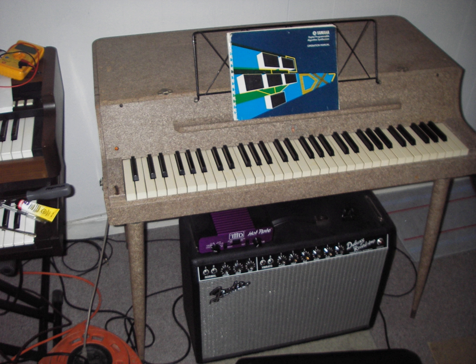An electric piano is an electric musical instrument which produces sounds when a performer presses the keys of the piano-style musical keyboard. Pressing keys causes mechanical hammers to strike metal strings, metal reeds or wire tines, leading to vibrations which are converted into electrical signals by magnetic pickups, which are then connected to an instrument amplifier and loudspeaker to make a sound loud enough for the performer and audience to hear. Unlike a synthesizer, the electric piano is not an electronic instrument.